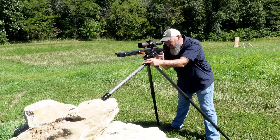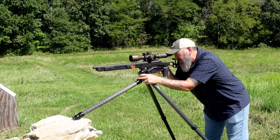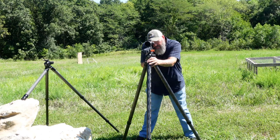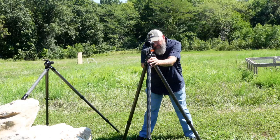Hopefully you got a little more information today and enjoyed the video on the 2VETS tripods. Make sure to check the link in the description, and hit those affiliate links down below if you would — it's a huge help to the channel. Thanks for watching today. Tune in again soon for another great video from Precision Rifle Network.